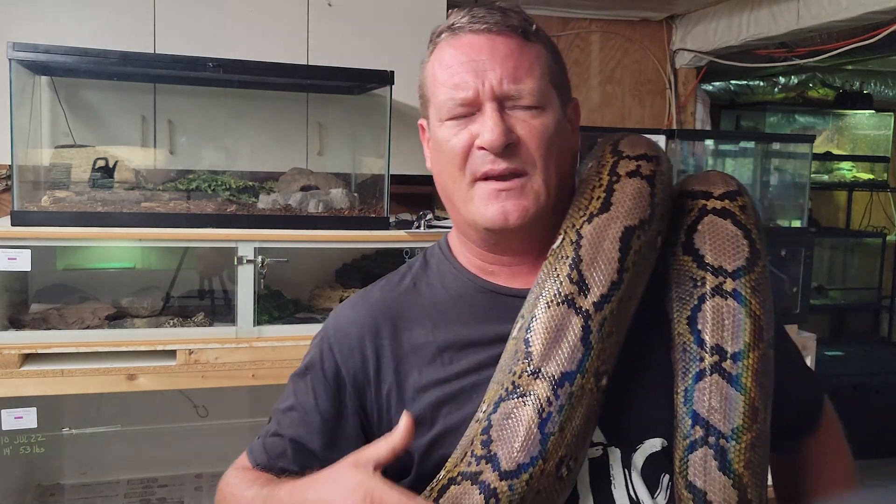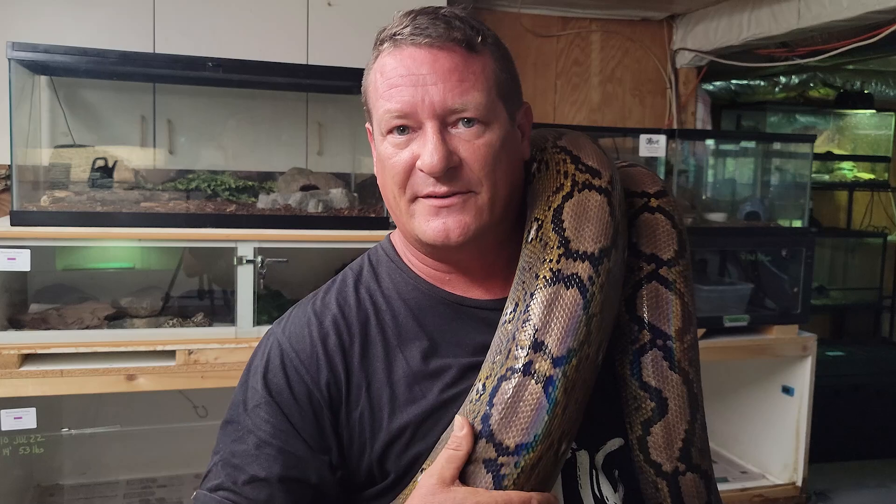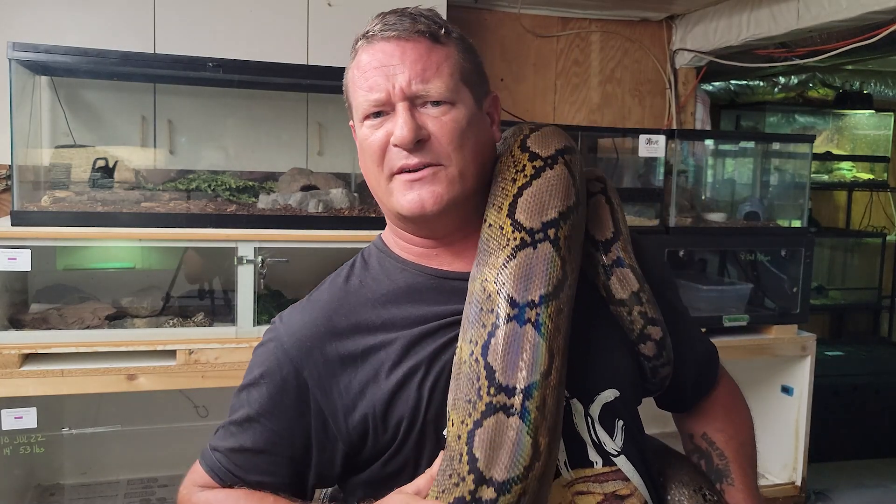So this gorgeous girl right here, she's Monty. She's my four-year-old female Motley retic. She's right at about 14 feet right now and probably pushing between 40 and 50 pounds.